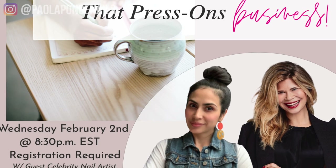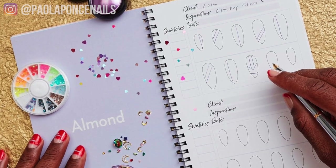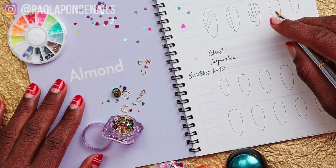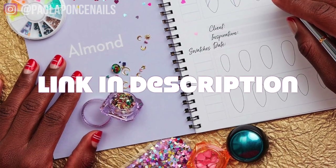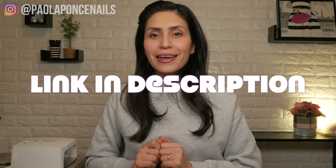You'll want to be online as all live attendees will have the opportunity to work with me inside my newest course and even receive a complimentary copy of Julie's nail art design book. Sign up as soon as possible as there are limited openings for this event. Hope to catch you next week — bye for now!